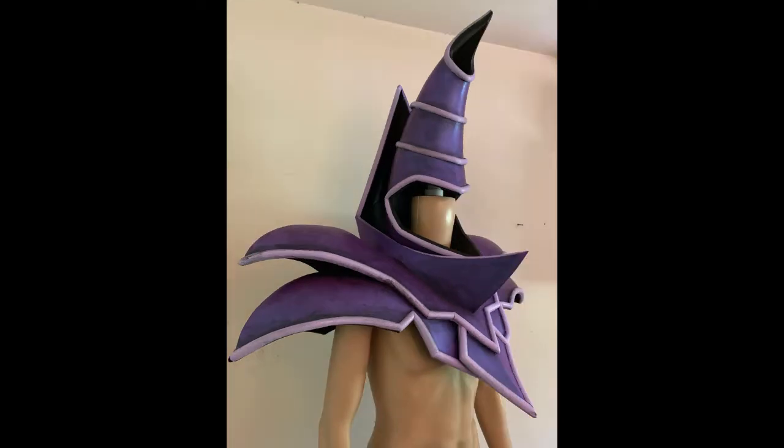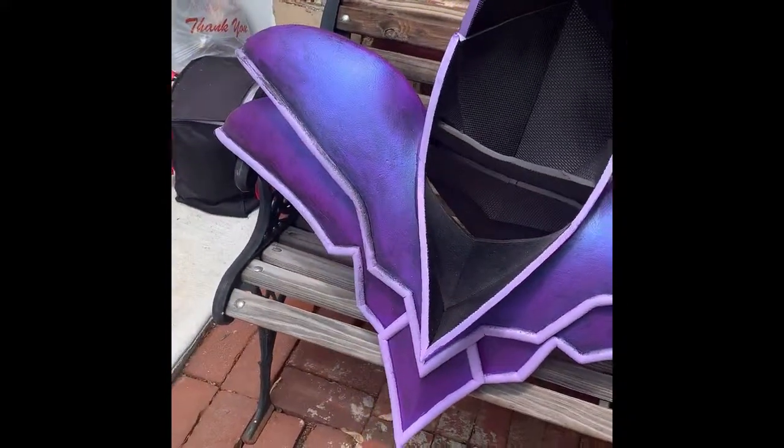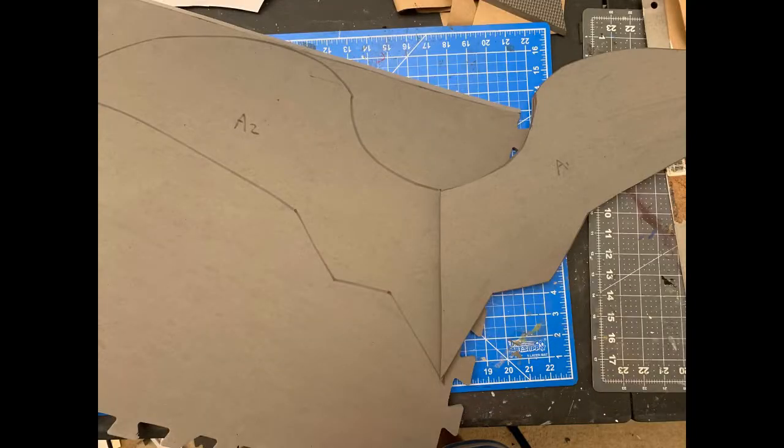What's up guys, today we're building Dark Magician using my pattern. If you got them all cut out and ready to go, let's get started. Remember, all pieces on this pattern are mirrored, so flip them over, trace them, and cut them out.